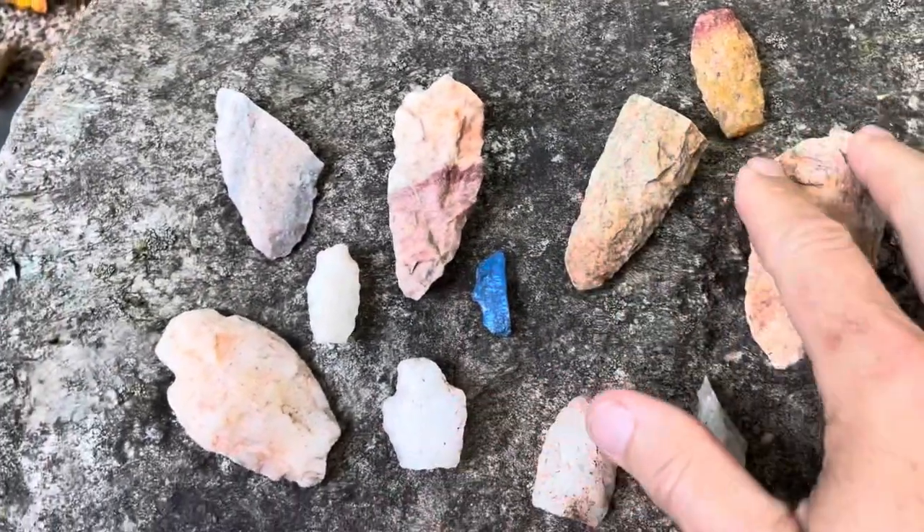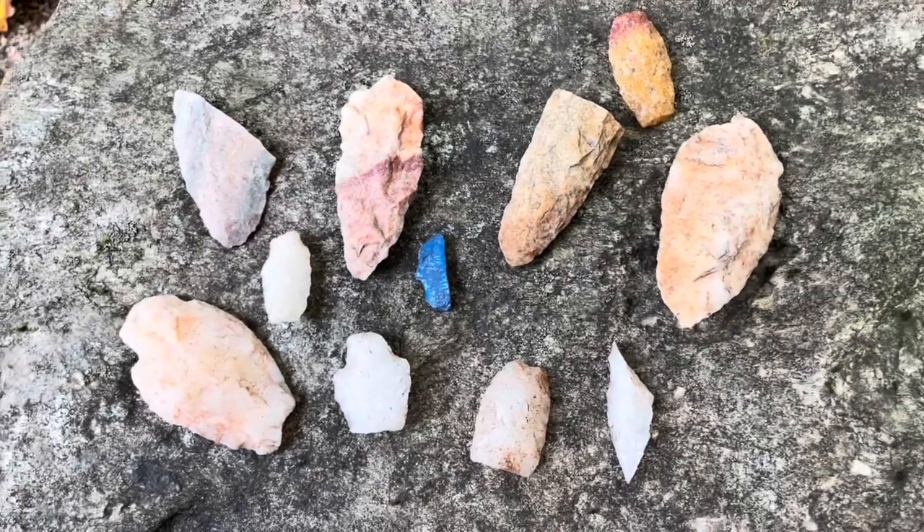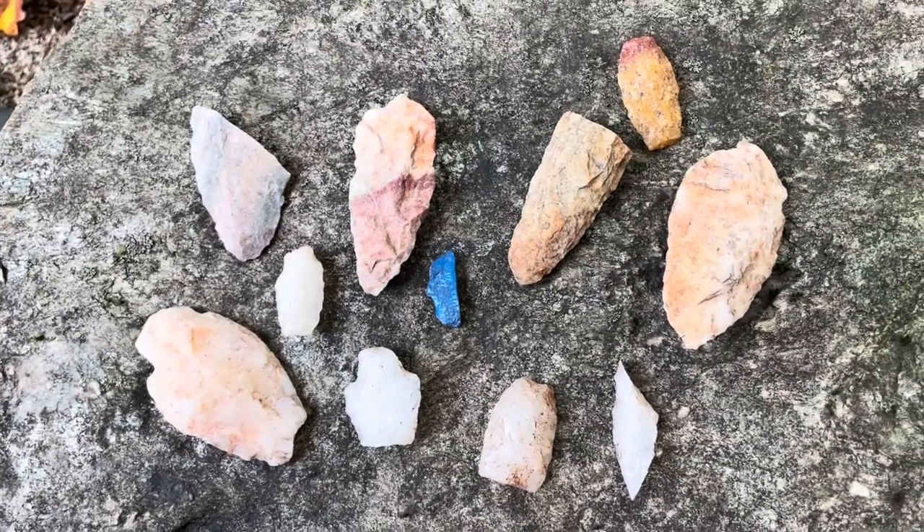Just some of the stuff that was broken and this and that that I didn't include. I hope you guys like it.